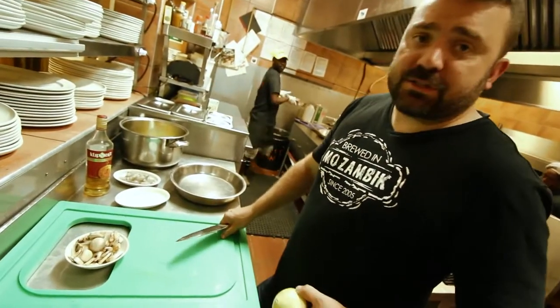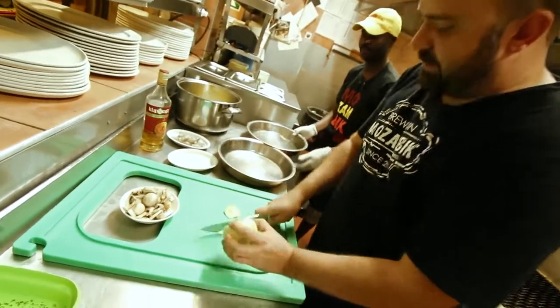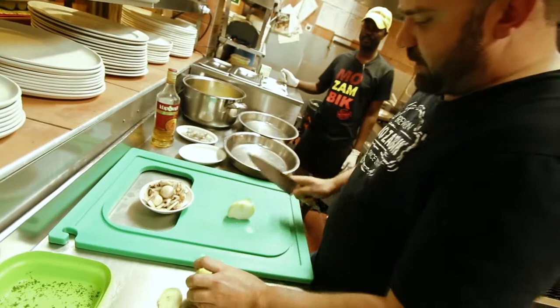While the crayfish are steaming, I'm just going to show you how we're going to chop this up. We're just cutting a bit of mushroom and some onion for the crayfish and prawn thermidor.